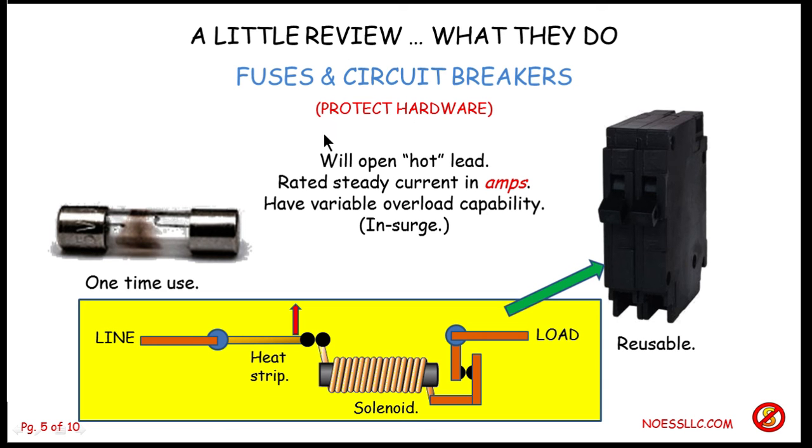Fuses and circuit breakers protect the hardware. They do not protect you. If this was a 15 ampere circuit breaker and you happened to grab the hot lead out here, this won't help you. You'll very possibly be electrocuted depending on what you're standing on, how wet your hands are, and lots of variables. So they protect the hardware so your toaster doesn't blow up, but they don't protect you.